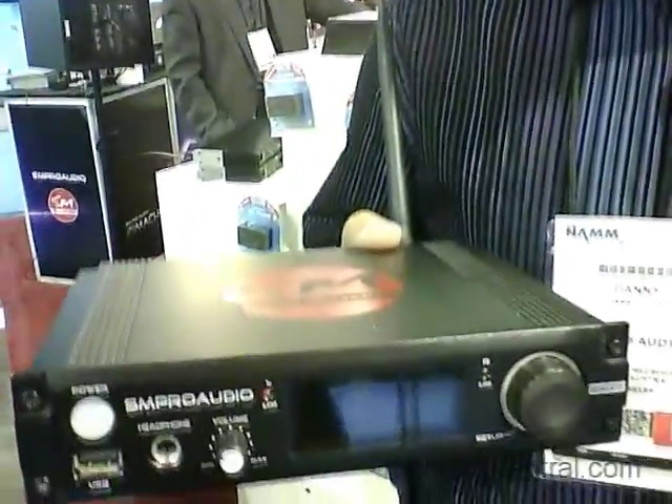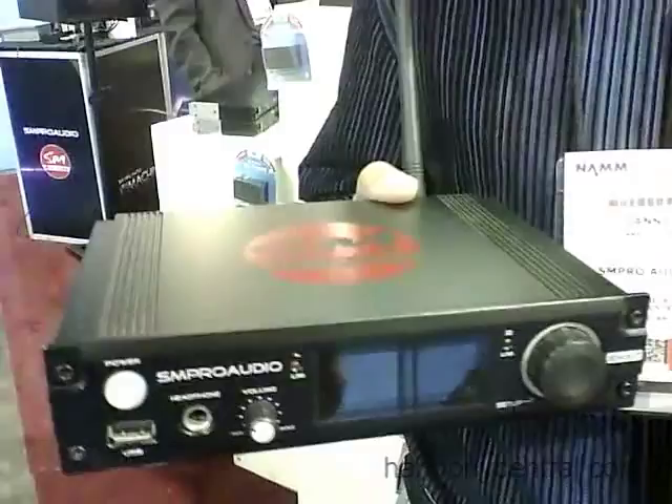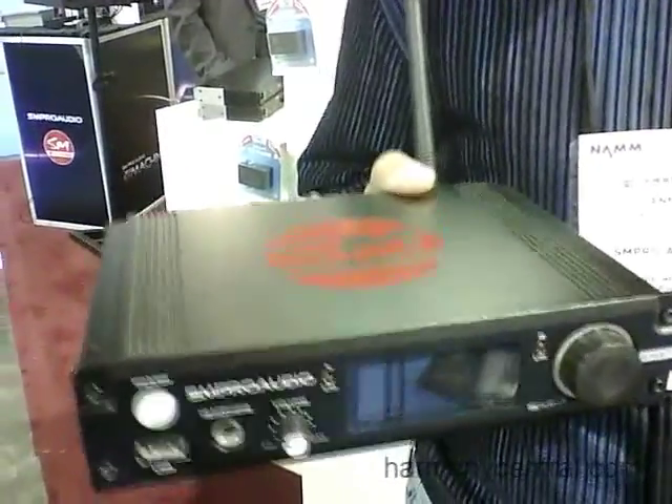It runs on 2.4 GHz, and you can also save all your settings to a USB stick. So that means that if you have the settings that you're happy with, you can take them to another gig, plug them into another WASP system, and load up your preferred settings for that gig. It's also got a USB interface that plugs into a PC with software that you can do all the tuning on.